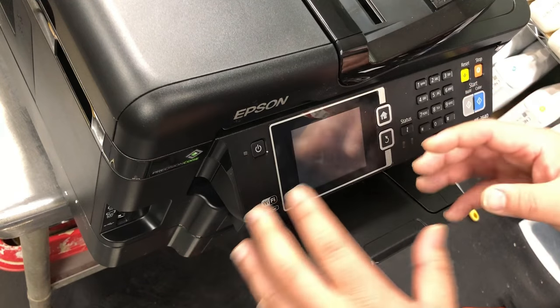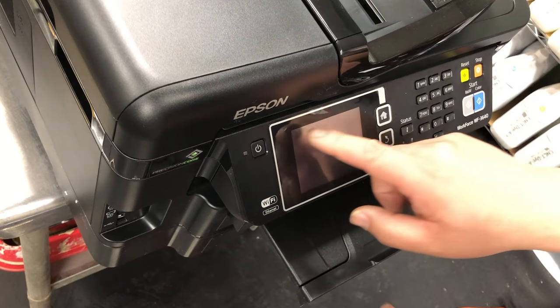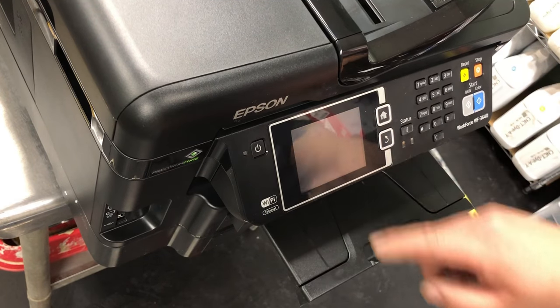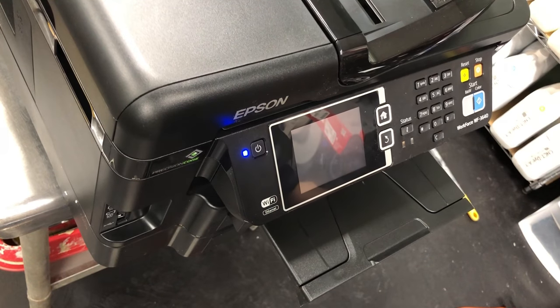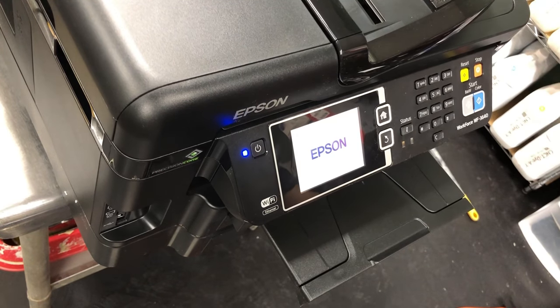A good sign is that when you power back on, you don't have this service mode anymore. So you turn it on and you're good to go.